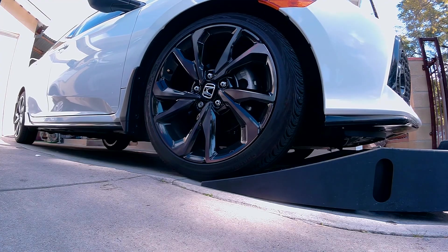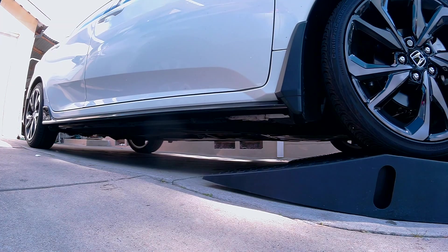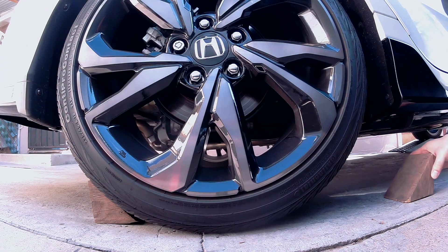Let's begin by jacking up our car, or in this case, using ramps to raise your car up. Chalk off your wheel here, and right here.